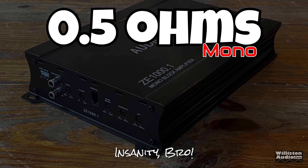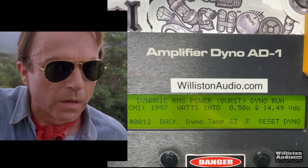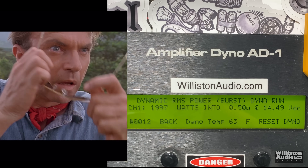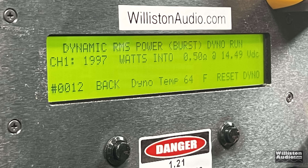Lastly, half an ohm mono on this amplifier — which is a crazy resistive load. Let's try it dynamic and see. Look at this — 1,997 watts. Almost 2,000 watts! It almost reaches max power on the dynamic test at half an ohm. I know the test means nothing in a real-world sense, but it's still fun. Big D, I'll catch you next time.